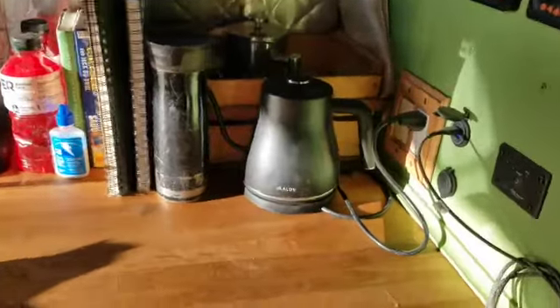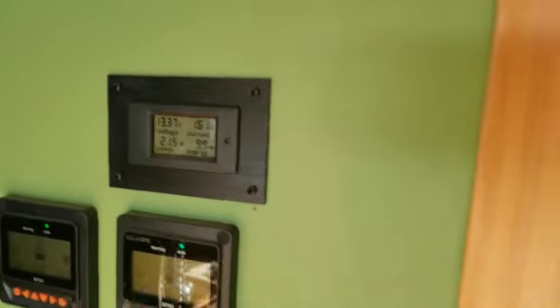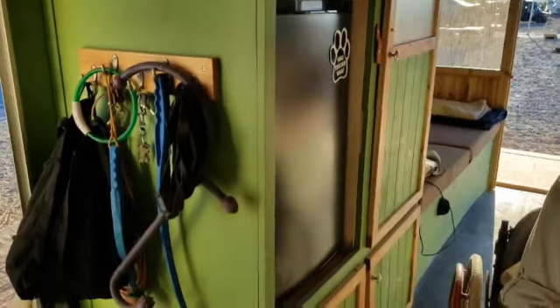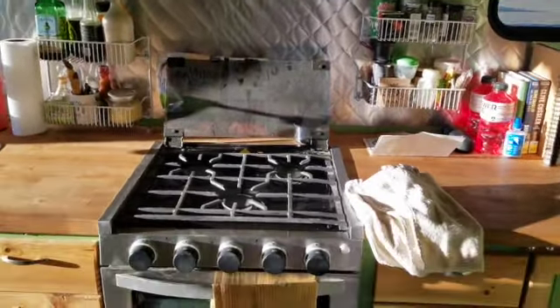So you've got solar — how much? A thousand watts. And what about your batteries? 200 amp-hour lithium. You're able to run everything for about three days. I've got an electric kettle for making coffee in the morning, and it runs that and the refrigerator. I don't use a lot of 110, but when I get a bigger inverter I can get a toaster oven and not have to use propane all the time. With a thousand watts of solar, that should easily make up for it.